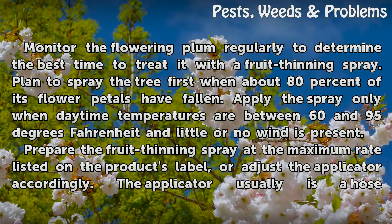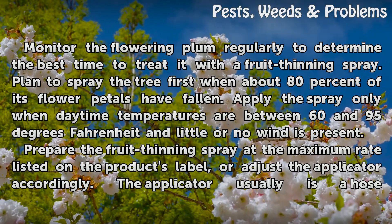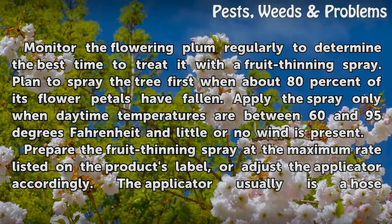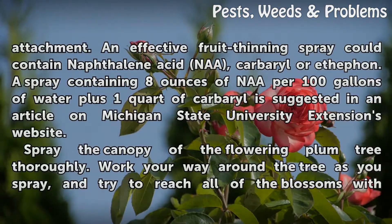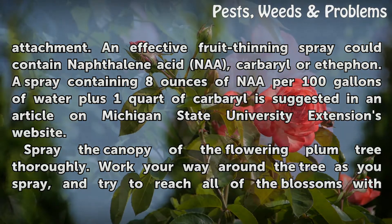Prepare the fruit thinning spray at the maximum rate listed on the product's label, or adjust the applicator accordingly. The applicator usually is a hose attachment. An effective fruit thinning spray could contain naphthalene acetic acid, carbaryl, or ethephon. A spray containing 8 ounces of NAA per 100 gallons of water plus 1 quart of carbaryl is suggested in an article on Michigan State University Extension's website.